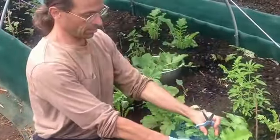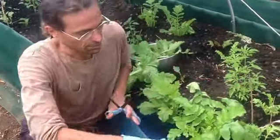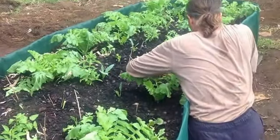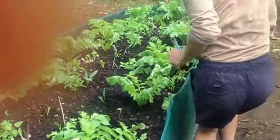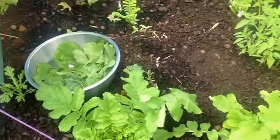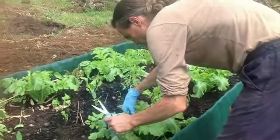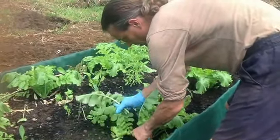I wouldn't go in and start picking the inner leaves — I would always get the outer, bottom, lowest ones first.